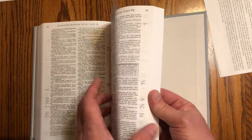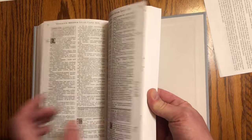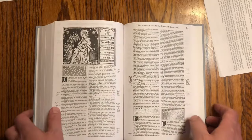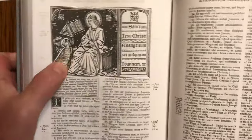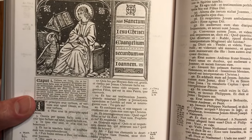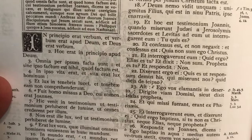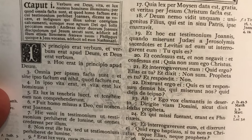There's Luke — and here's John, all the evangelists pictured with their traditional symbols. There's the eagle, which represents John. Sanctum Iesu Christi Evangelium Secundum Ioannum: 'In principio erat verbum, et verbum erat apud Deum, et Deus erat verbum.'